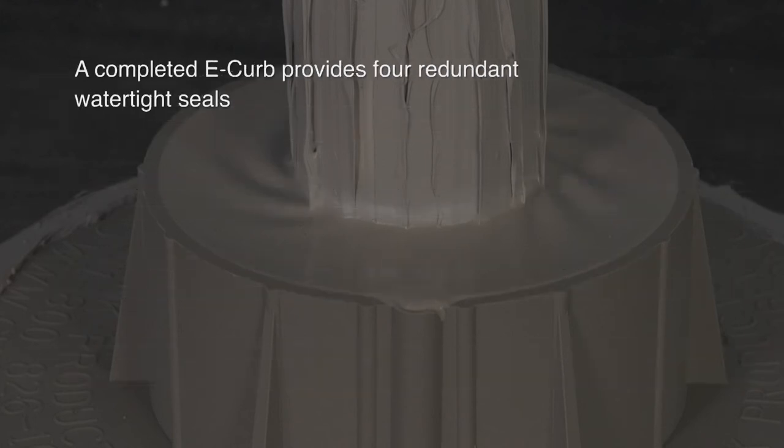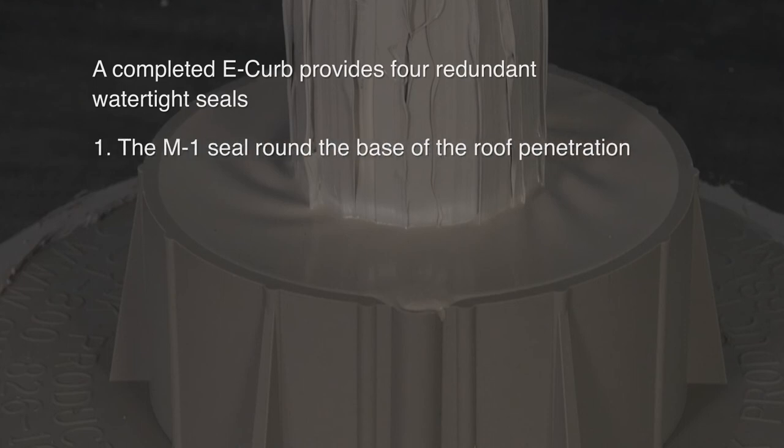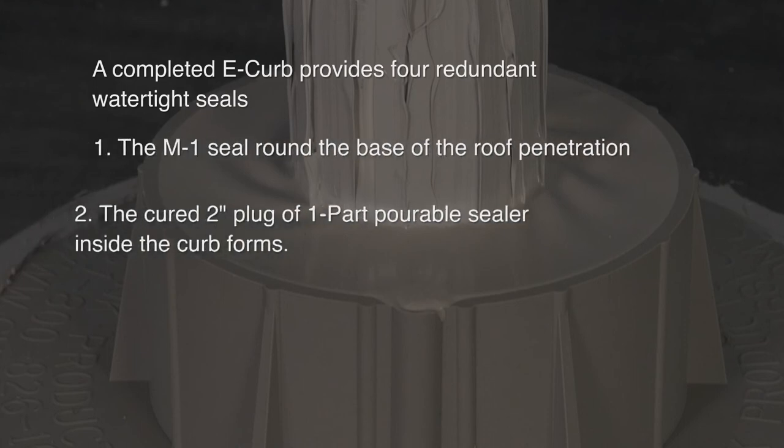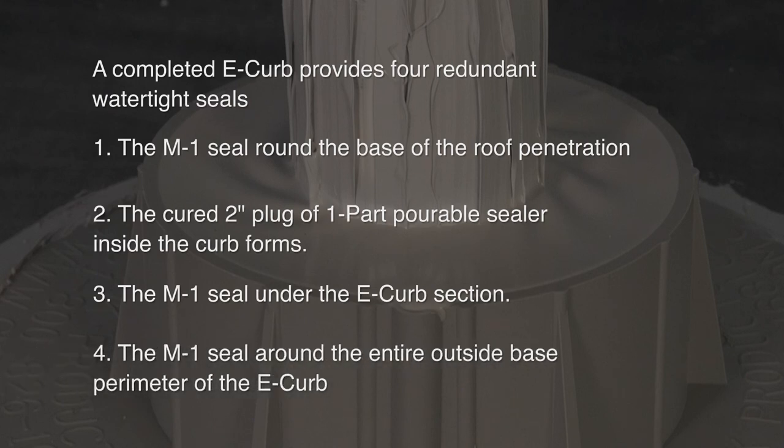A completed E-Curb provides four redundant watertight seals: the M1 seal around the base of the roof penetration, the cured 2-inch thick rubber plug of 1-part portable sealer inside the curb form, the M1 seal under each E-Curb section, and the M1 seal around the entire outside base perimeter of the E-Curb.